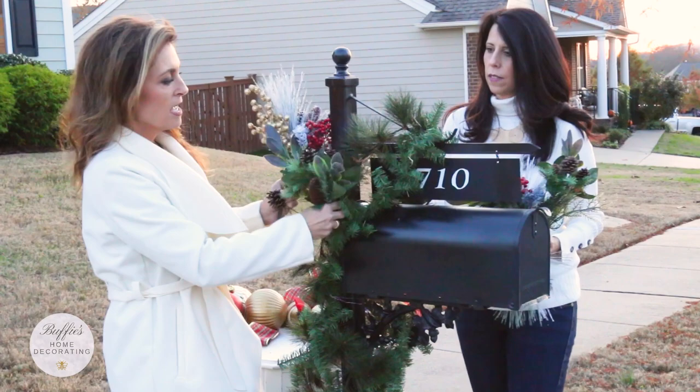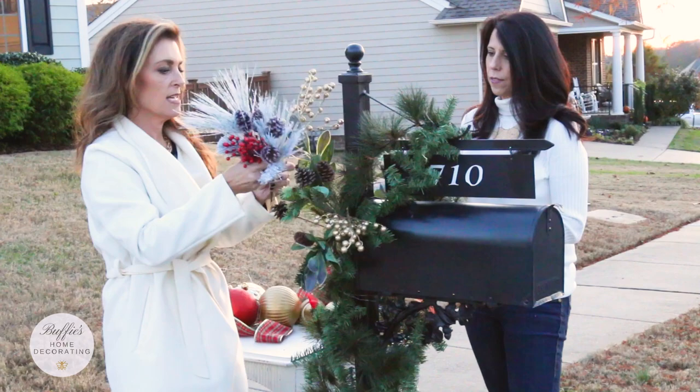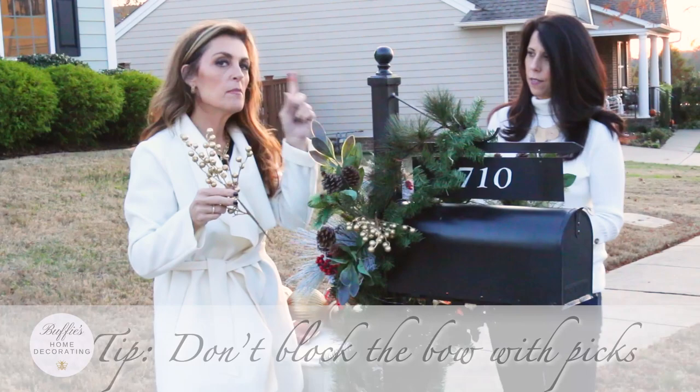You just get in here, find a secure spot for the picks, and start adding them. It makes it really easy when you start building one on the other. Add a little white because that'll make things pop. Remember we're going to add a bow, so don't put picks where they'll block the bow. Also remember to put picks on the other side so you can see it coming and going.